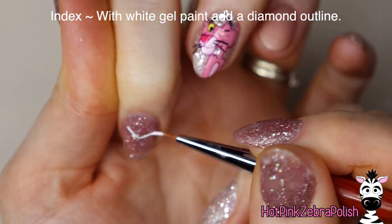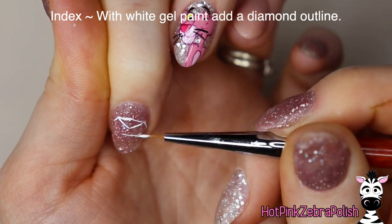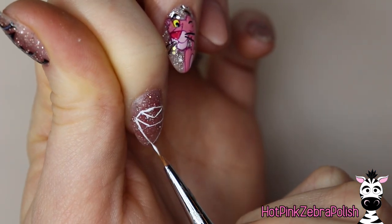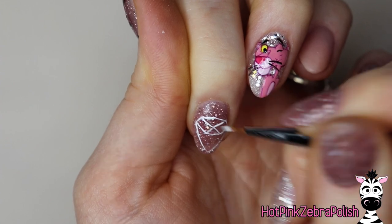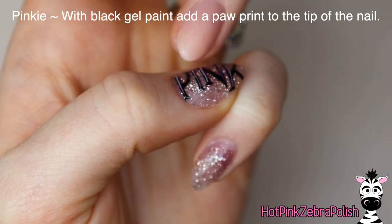Now on the index with white gel paint, I'm going to be doing the outline of a diamond. Not just the geometry diamond shape, but this where you start out with kind of a squashed rectangle, and you add the lines going down and around and then the little zigzag going back and forth. I used to doodle these all the time when I was younger, and then finish off the bottom.